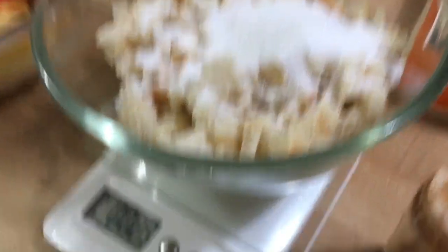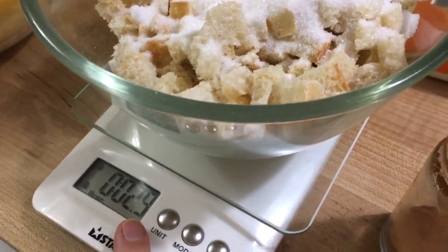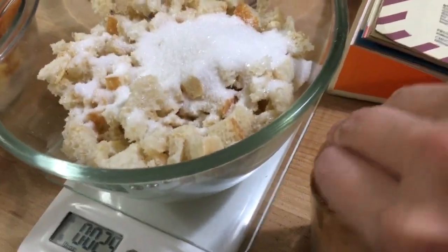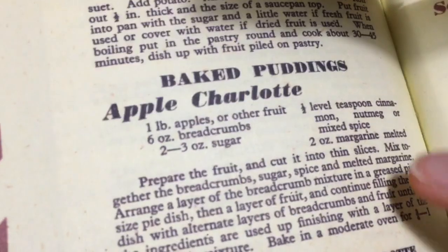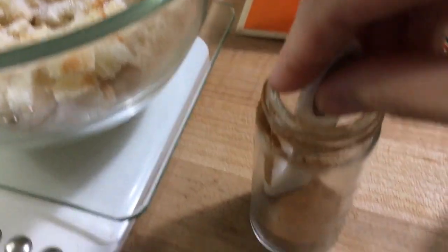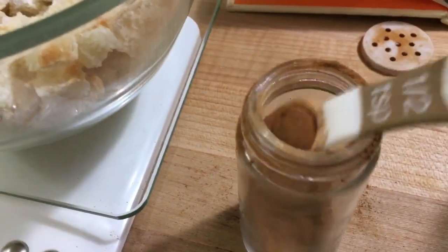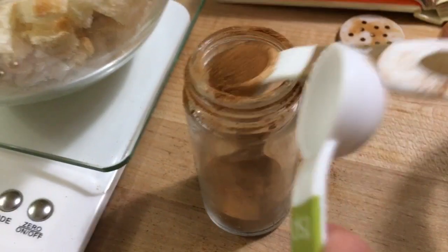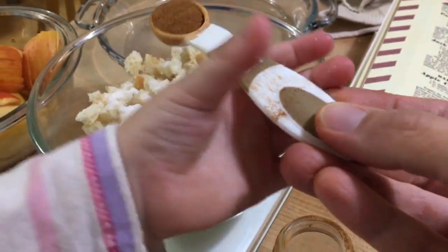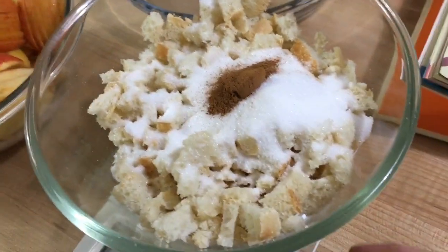Look who's come to help — Carolyn. She's going to help me add our cinnamon. The sugar I added is supposed to be between two and three ounces, so we're adding 2.9 ounces. Now we're going to add a half level teaspoon of cinnamon. We need just a half teaspoon — use this one, sweetie. Nice, thank you!